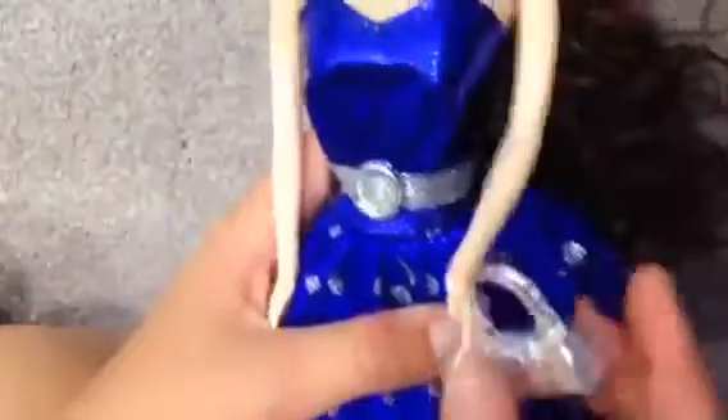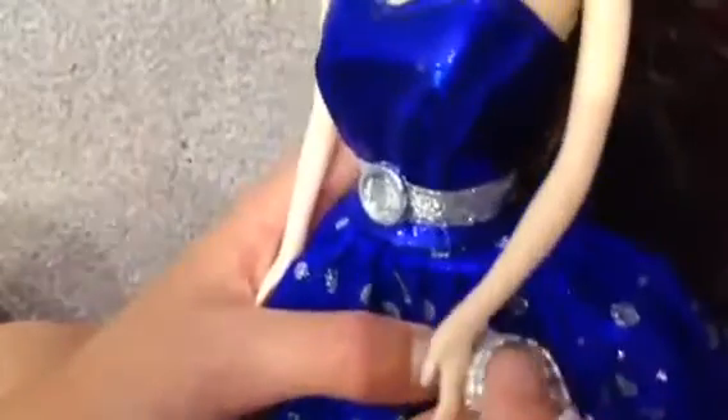She has a little tiara on which you can cut to get off. Her makeup is really pretty. And this is her little purse — I'm not going to cut it off her hand but you can if you want. And then her little necklace and her belt.